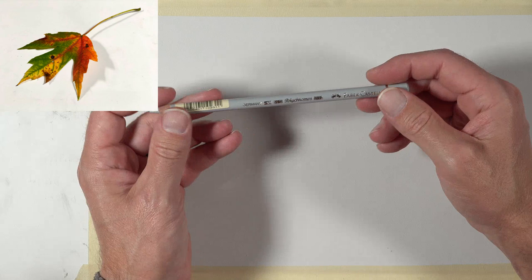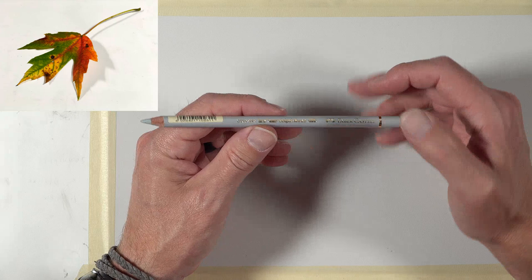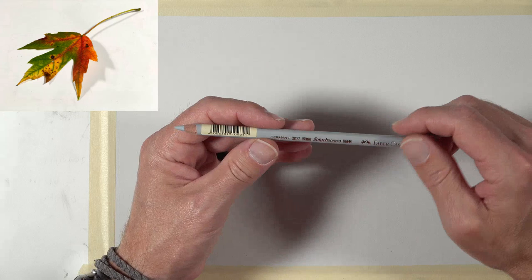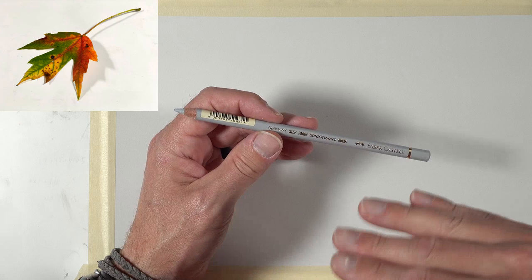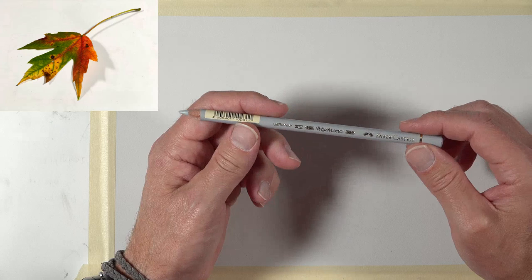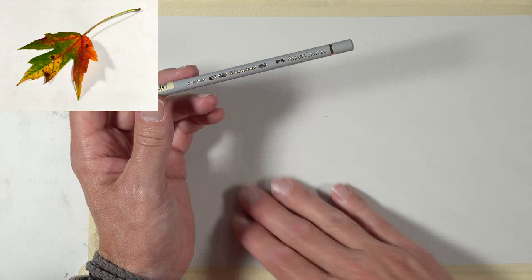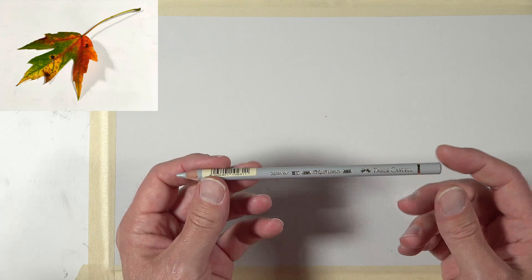I'm going to be using Polychromos pencils by Faber-Castell. These are oil-based colored pencils — they are pricey and behave slightly differently than wax-based colored pencils. An example of popular wax-based colored pencils are the Premier pencils by Prismacolor. With wax-based pencils, you really build up a waxy layer and can almost move it around on the surface. These oil-based pencils do not behave the same way. But what they are great for is working on a textured surface like this.